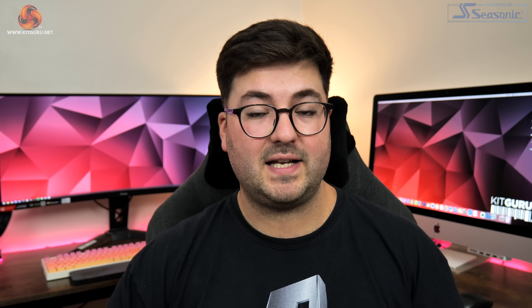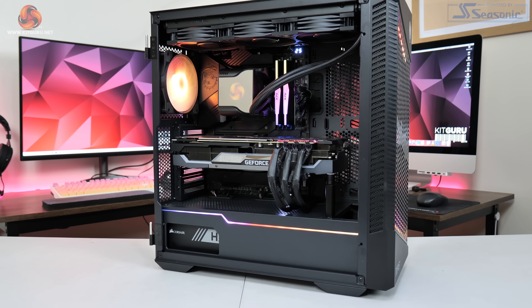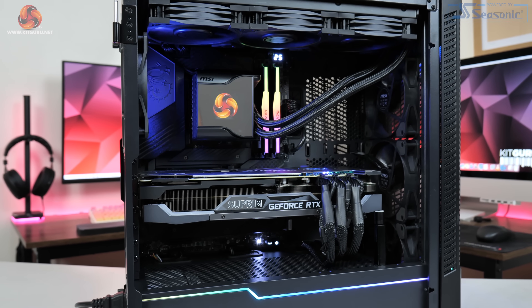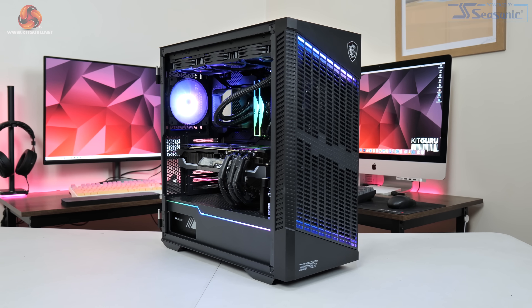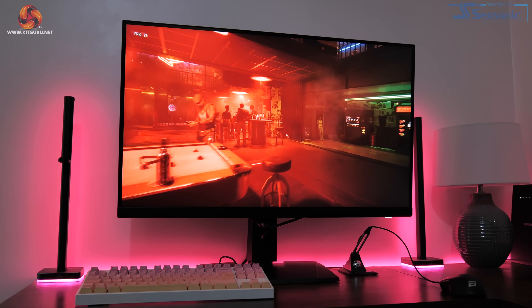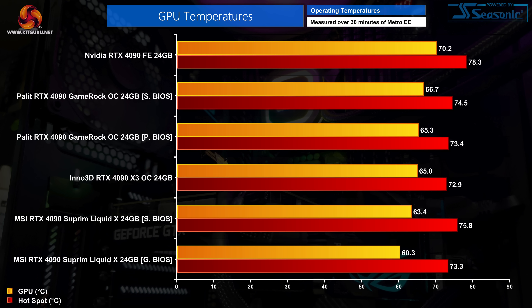So that's it for our look at the card, cooler and overall design, and now it's time to move on to testing. We are of course using our regular GPU test system for 2022, powered by MSI. This system uses Intel's i9-12900K processor paired with the MSI MEG Z690 Unified motherboard, 32GB of ADATA XPG Lancer DDR5 memory clocked at 6000MHz, and all testing was done using the MSI MP321URQD 4K monitor.